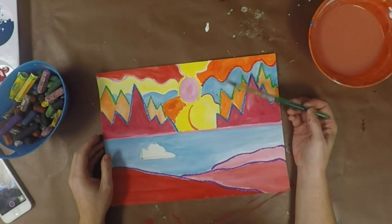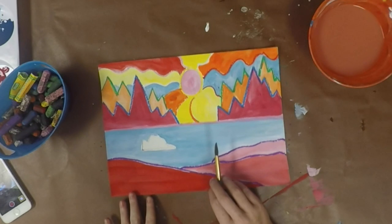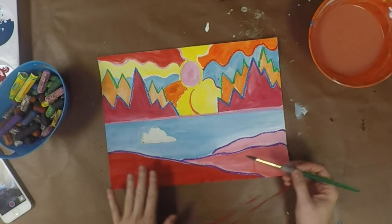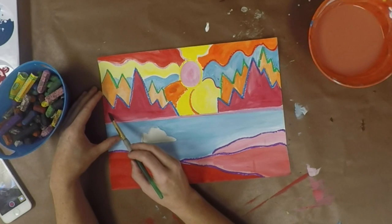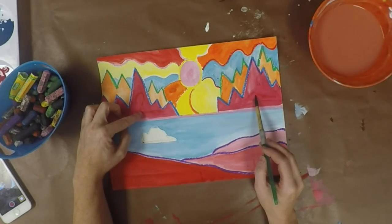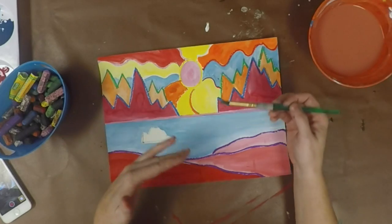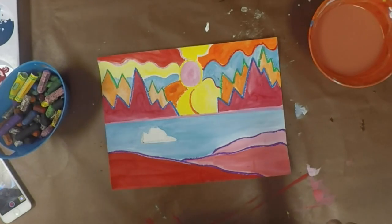One last tip to make your Ted Harrison landscapes look a little better is to be consistent with your color. For example, down at the bottom I used red — starting with plain red, then adding a little white, then a little more white — so the landscape at the bottom looks varied but stays in the same color family. The same goes for your mountains: start with one color and continue it across, just like I did with magenta pink across the front mountains and orange across the background mountain range. That helps things be more consistent and not choppy with color. You can have fun with color in the sky by adding all those different swirls to represent the northern lights.